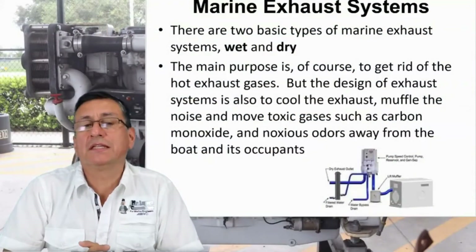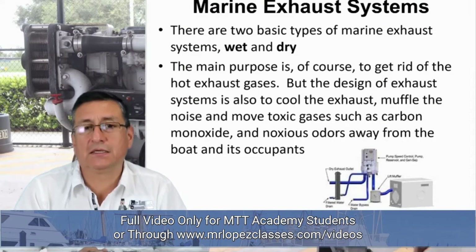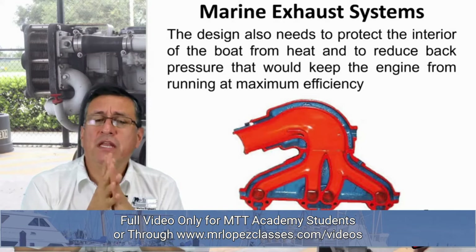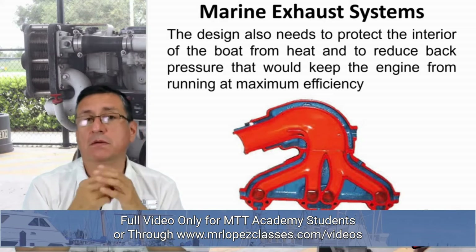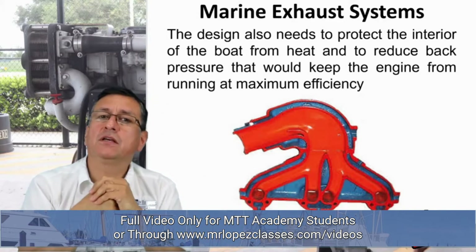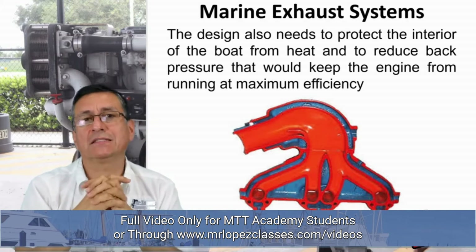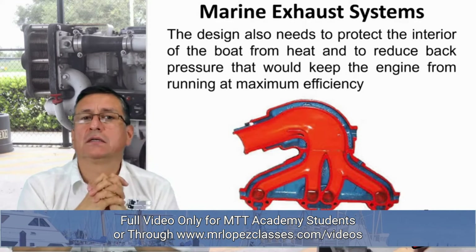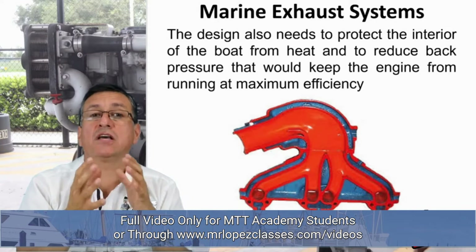The Marwin exhaust systems are divided in two: dry and wet. Remember that the majority of the Marwin engines have a wet exhaust system. If you check outside of the exhaust pipe, you see water coming out mixed with the gases — salt water mixed with the gases. That type of exhaust system is called wet exhaust.